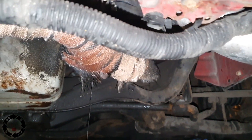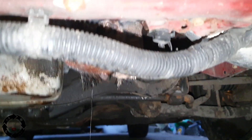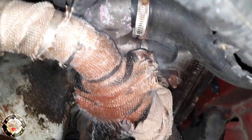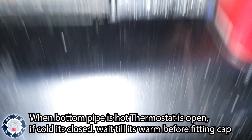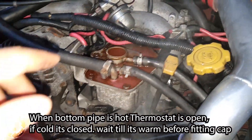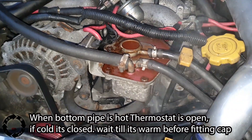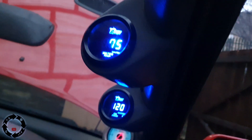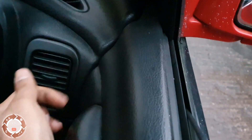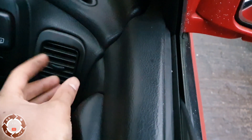To make sure it is full and the thermostat's open, I come and touch this bottom water pipe — and it is warm, so that means the thermostat's open now. We're just going to get rid of the last little bits of bubbles left in the system. The car is up to temperature with nice warm air coming out of the heater — lovely and toasty. Let's do the check now.